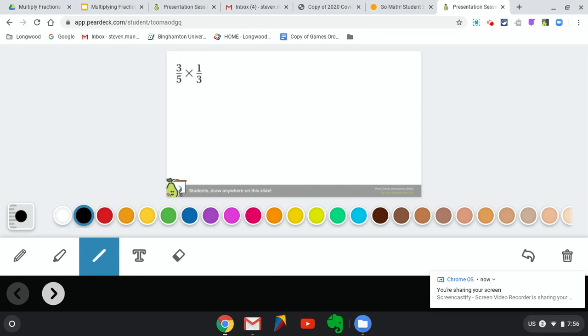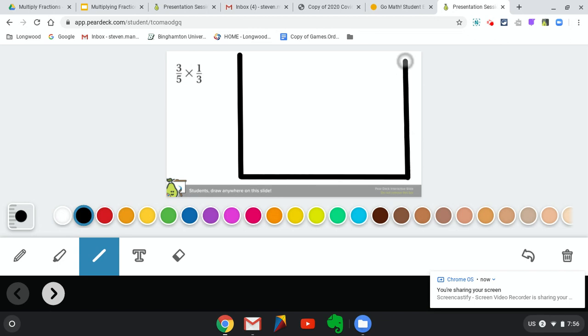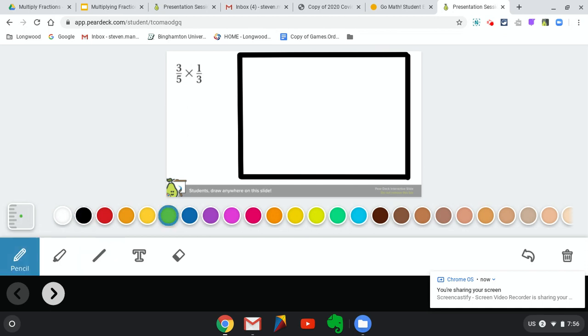To do this, I need to start by drawing a box, and it needs to be fairly large because we're going to draw inside that box. I'm using the line tool on Pear Deck — it'll make my line nice and straight. You can use that if you want, or if you want to draw freehand, you can as well. This box is representing one whole thing. Fractions are only part of a whole thing — they're only a piece of this. We're actually going to be drawing both of these fractions inside this box to show our multiplication.